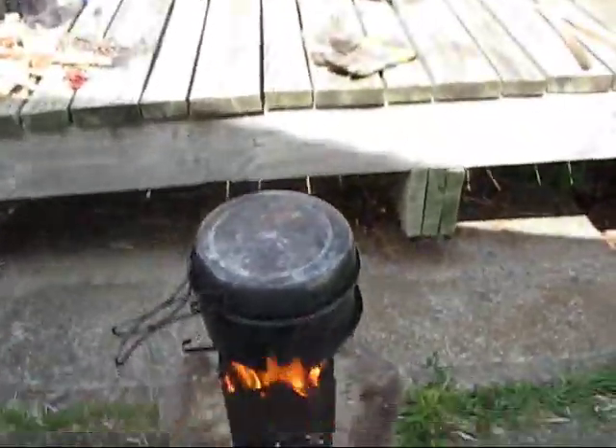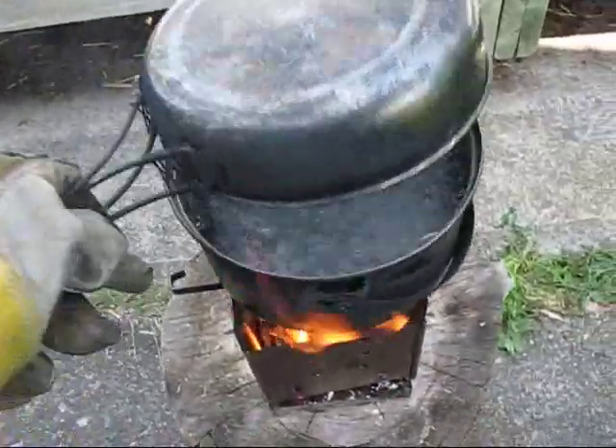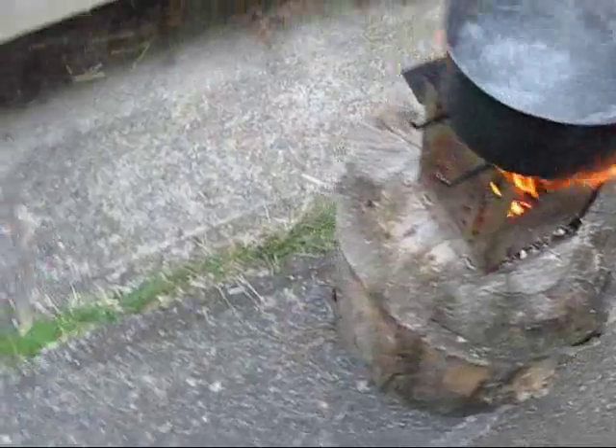It's hot enough — rolling boil. Let me get the coffee and reset the camera.